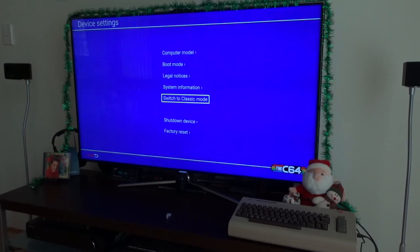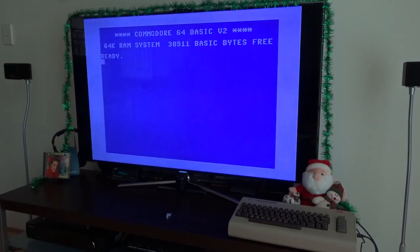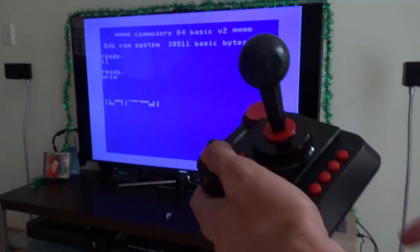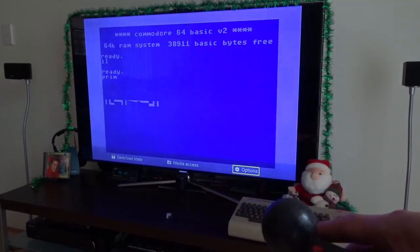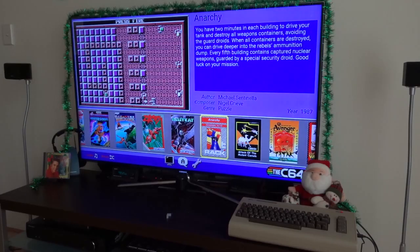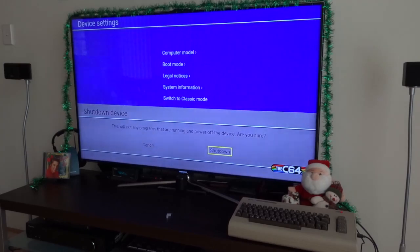Switch to classic mode — what does that mean? This is the initial mode when I turn on the Commodore 64. So in order to leave this text mode, I can press the key here, and down here I can pick options, then go to exit to carousel mode, and then continue playing games. Let's say I want to shut it down — go to here, shut down device, shut down.